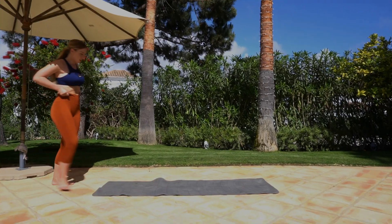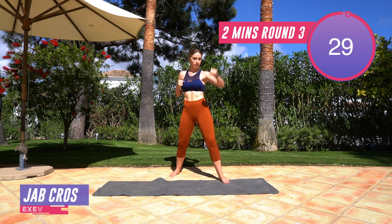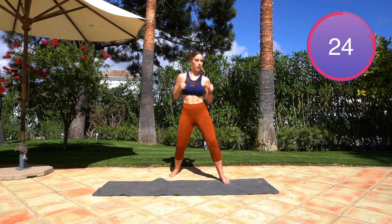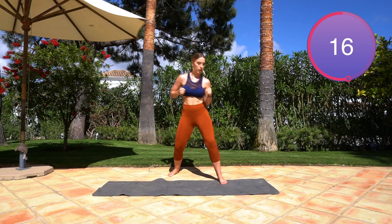For the first boxing move, all you're going to do is punch in front — a jab — and then hook round. So you're going to go as quickly as you can: jab, hook, jab, hook. Keep the core engaged the entire time, keep your feet at a nice stance, keep the feet planted on the floor, and make sure you're really using your arm to power through on that hook. Excellent job guys!